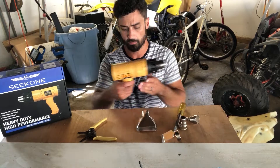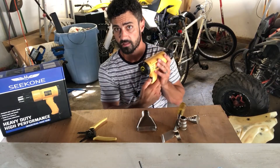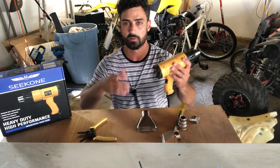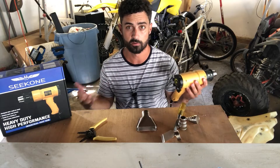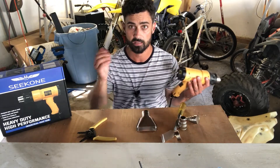We're going to test this gun out. A couple things to point out: there are two fan speeds — a low and a high — and then you have a temperature control on the back, which is great depending on what you're working on. We're going to crank this thing up because we're trying to melt some paint here and see how well we can get it to blister.